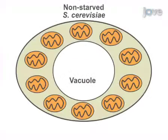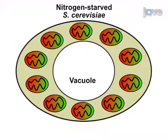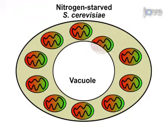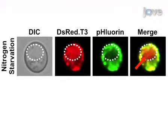As a second step, yeast cells are subjected to nitrogen starvation in order to induce mitophagy. Next, we view cells by fluorescence microscopy or confocal laser scanning microscopy in order to visualize uptake of mitochondria into the vacuole. Results show accumulation of red but not green fluorescence in the vacuoles of nitrogen-starved cells, indicative of mitophagy.